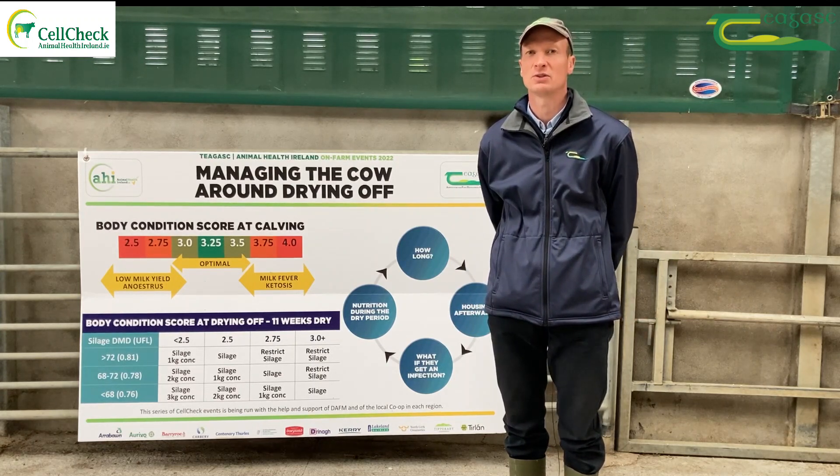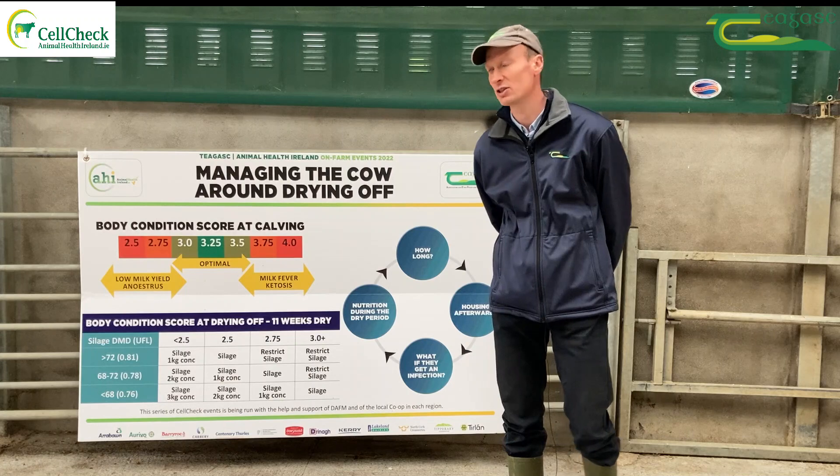If the period of being dry is long enough, in the following lactation you can gain extra milk yield as a result.